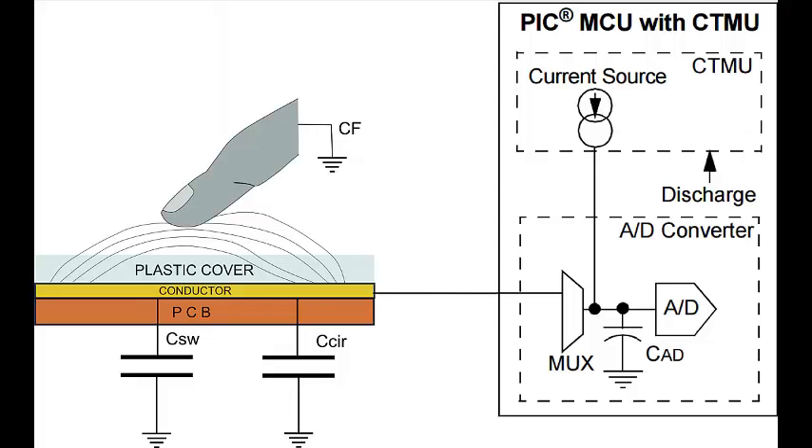Hello, this is a short video to show a simple application of the capacitive touch technology. As shown on this figure, the total capacitance to ground of an electrode is affected by the proximity of the finger to that electrode.